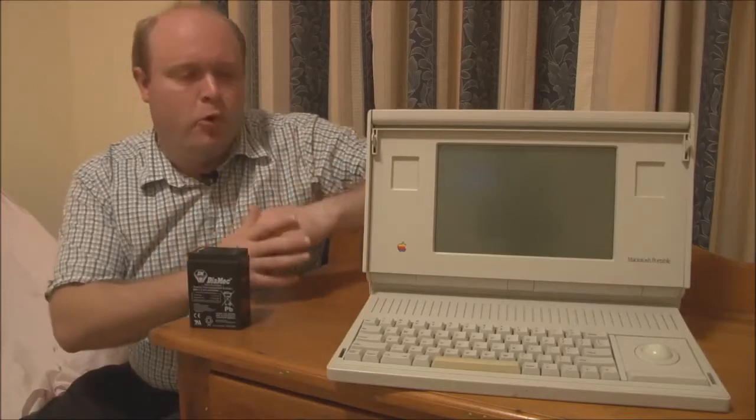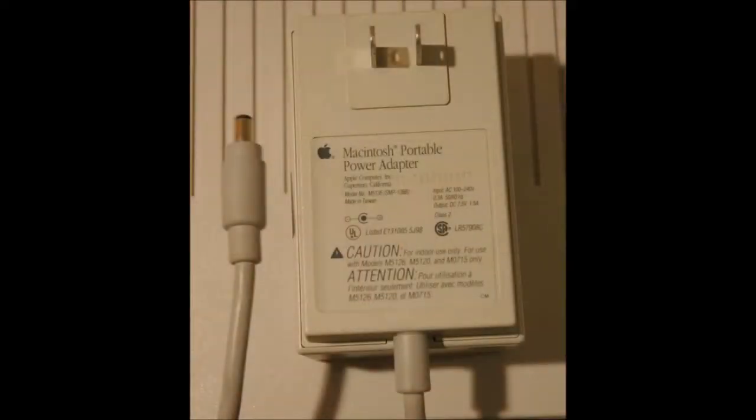A lot of people are inadvertently using an incorrect mains adapter for the portable, and that can be causing damage to the system. The Portable originally came with a white power brick adapter — I don't have one but I'll put a photo up — and this adapter was rated at 7.5 volts at 1.5 amps, giving you 15 watts. That worked perfectly well.